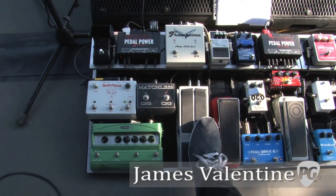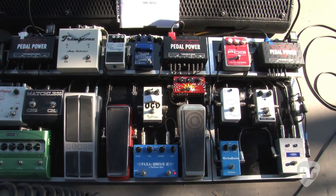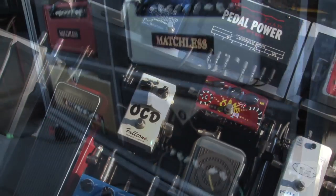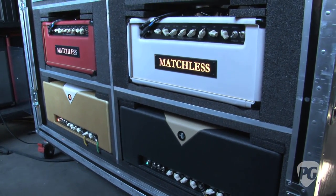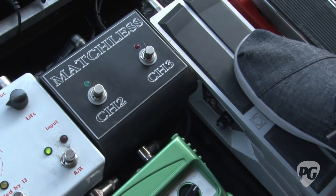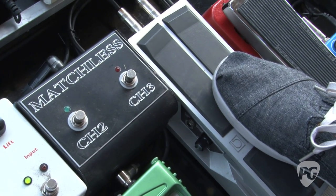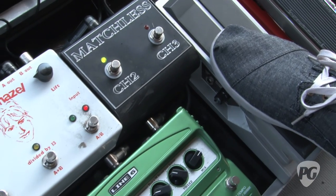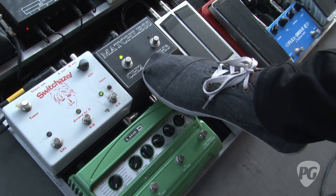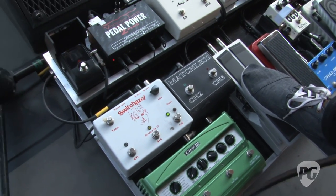We've got a lot of stuff. It's kind of a strange setup, but it's worked out pretty well. The strangest thing is that I'm running through the Matchless head and the Divided by 13 head at the same time. I've got these two set up right next to each other so I can switch from the clean channel to the dirty channel at the same time on both amps.